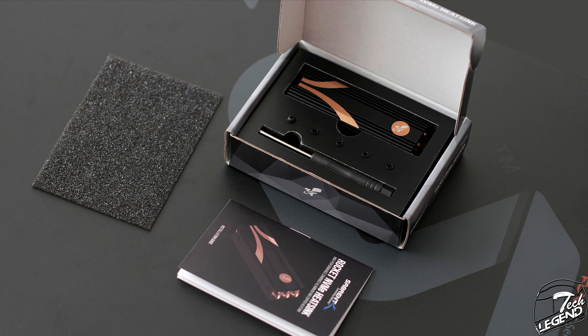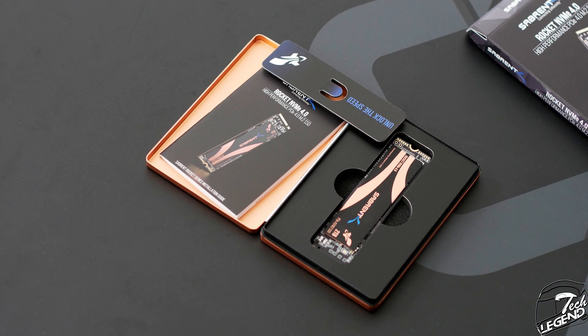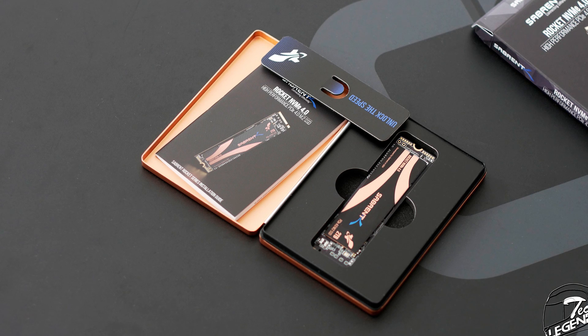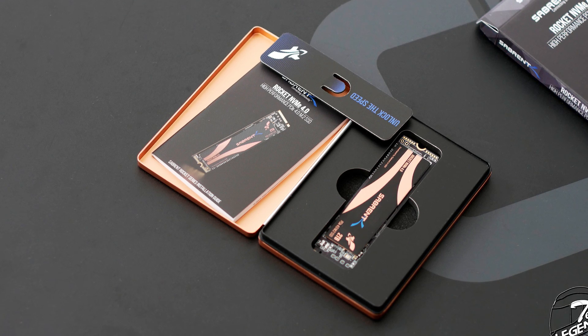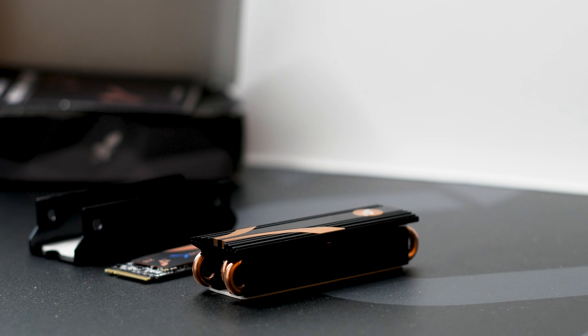When it comes to the accessories, there's plenty of material. The SSD is delivered in a metal case with a thick foam pad inside acting as its tray. This type of packaging ensures the SSD will be delivered in perfect condition — unless a two-ton vehicle runs over it, after which it's basically just luck. This model of the Rocket 4 also includes a beefy metal heatsink.